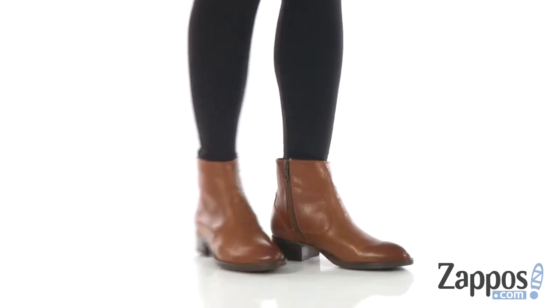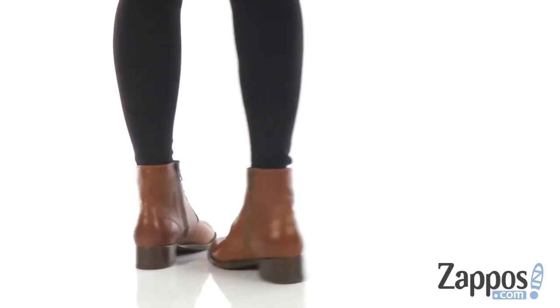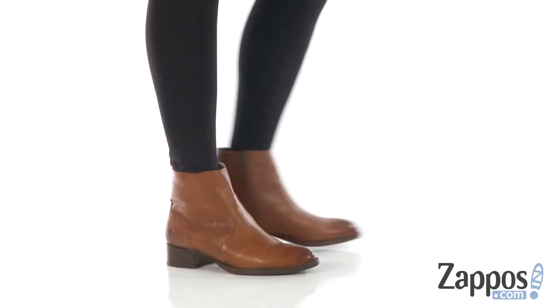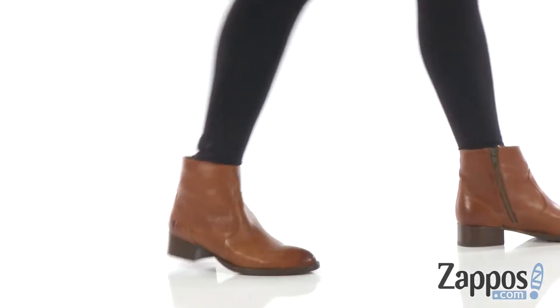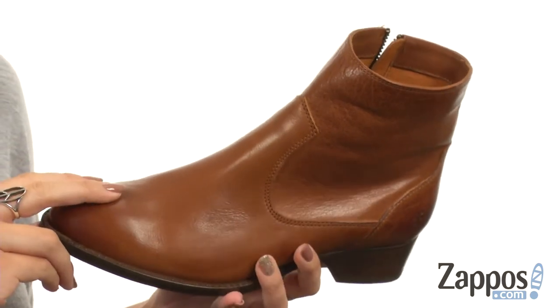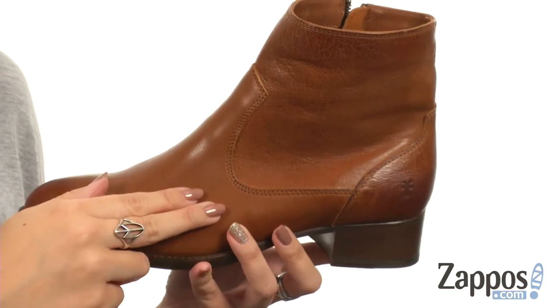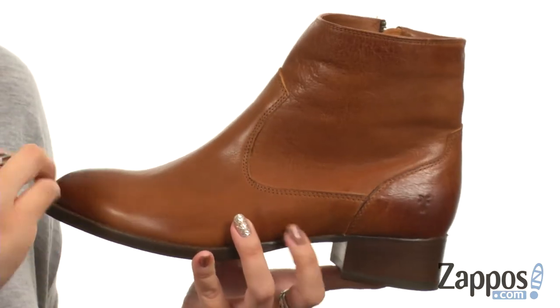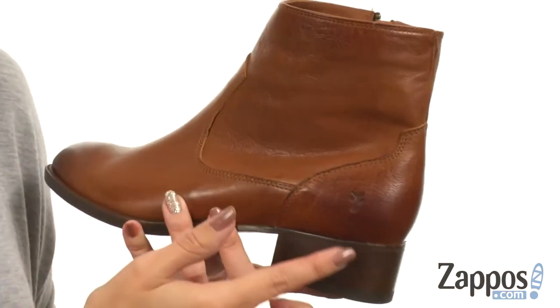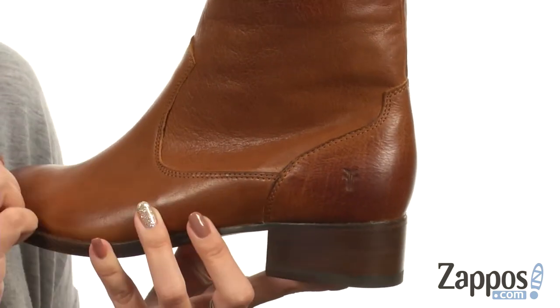Hi guys, Autumn from Zappos here, and this is the Brooke Short Inside Zip from Fry. This ankle booty is made with a soft tumbled water buffalo leather upper, so it's actually a little bit lighter in weight compared to calf leather and it's more durable. Love the color — you have a little bit of burnish details throughout. It's got an almond-shaped toe with the logo embossed at the side.